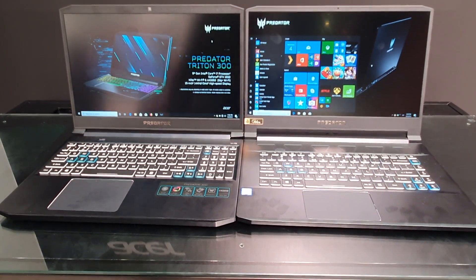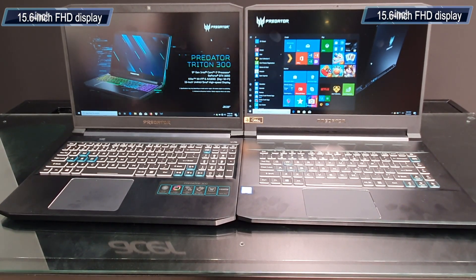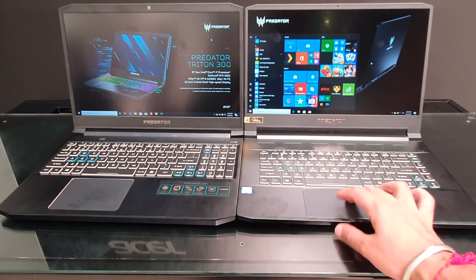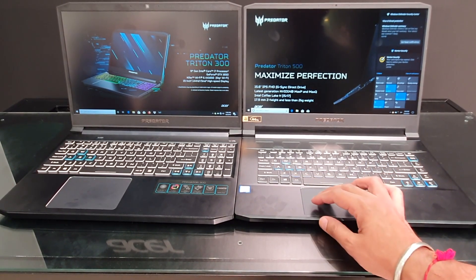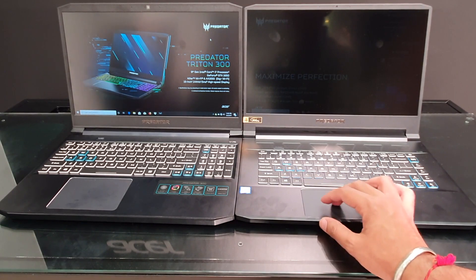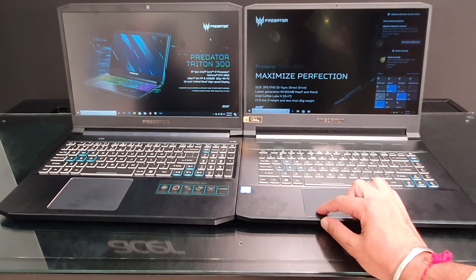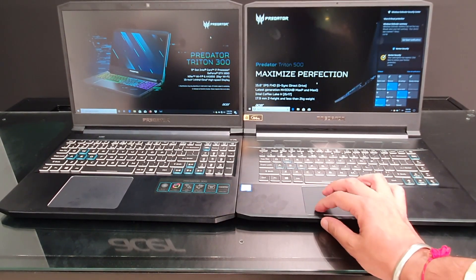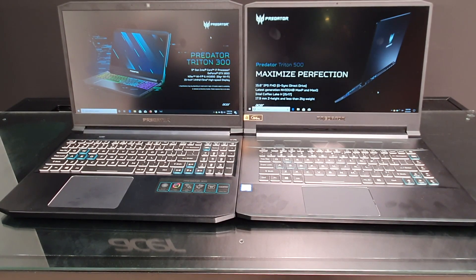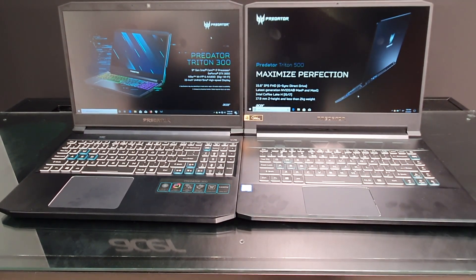Let's talk about hardware. Both laptops have a 15.6-inch display with full HD resolution and an IPS panel. Looking at brightness — at 25% it's decent, 50% is also good, and 100% is maximum brightness which works well in indoor settings. Even in outdoor settings you can easily see the display.